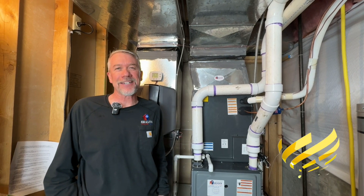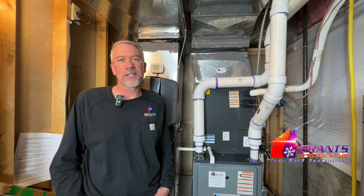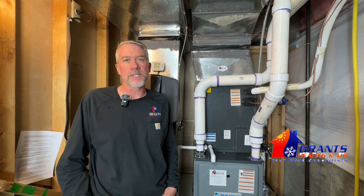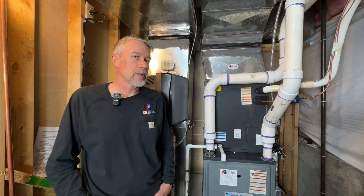Welcome back to another video with Grands Heating and Air. Thank you for joining us — if you can like and subscribe, it really helps our channel and our small family owned business grow. So let's get right to it. We've filmed another dual fuel video, but this one was a little different, so we wanted to show this one as well.